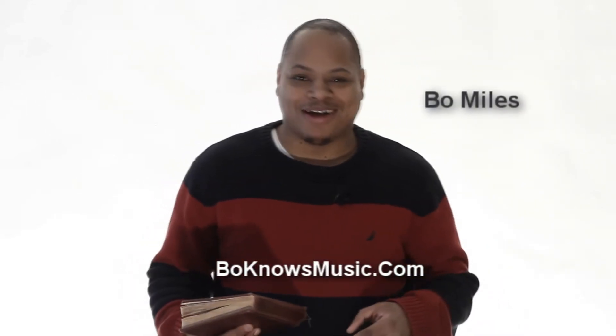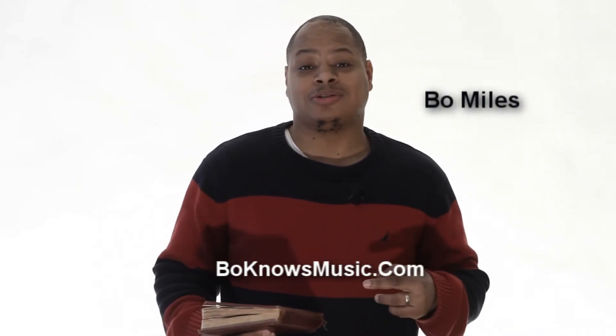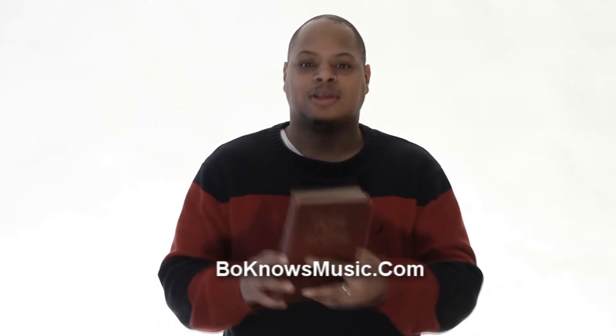Hey guys, I'm Bo Miles and in this course we're going to dive into hymns. Like I said, I'm a student myself and my hymns are not that strong. I don't know that many hymns — maybe one or two — and there's so much to learn. So I figured, why not create a course and let's do this together. So I have my trusty hymnal here.